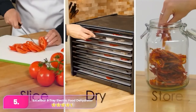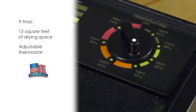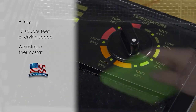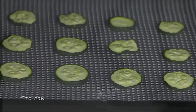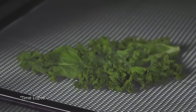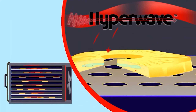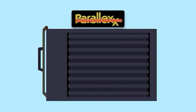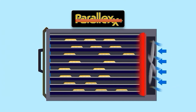Number five, the Excalibur 9 Tray Electric Food Dehydrator. With 15 square feet of dehydrating space, this is one of the bigger dehydrators in our roundup, perfect for large batches of dehydrating. This model features two dials — one for the temperature and one for the timer — with setting recommendations printed right on the unit. You can program the timer from 2 to 26 hours and the trays are easy to insert. The door slides on and doesn't fully seal, but we didn't find that the opening affected performance.